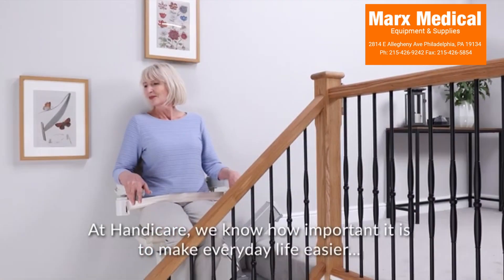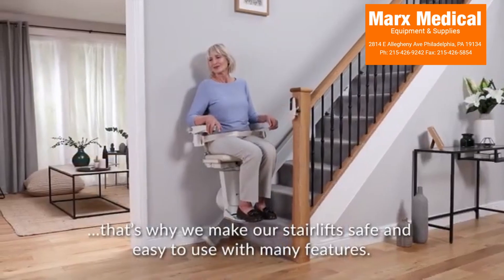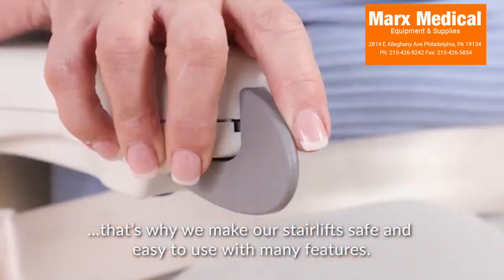We know how important it is to make everyday life easier. That's why we make our stair lift safe and easy to use with many features.